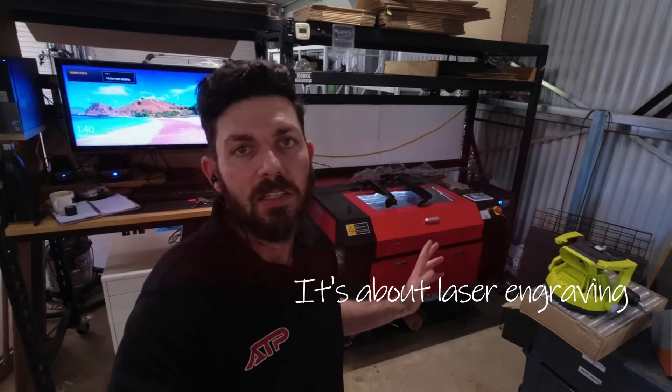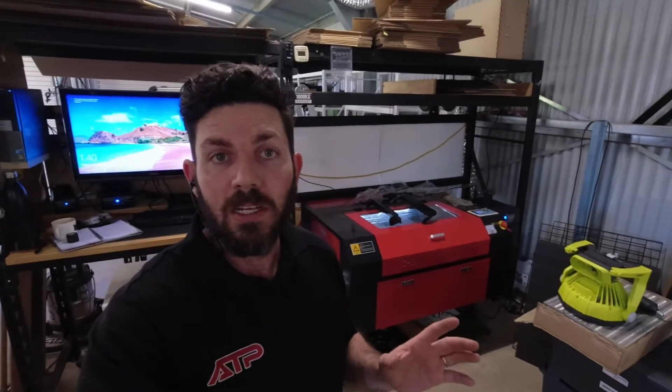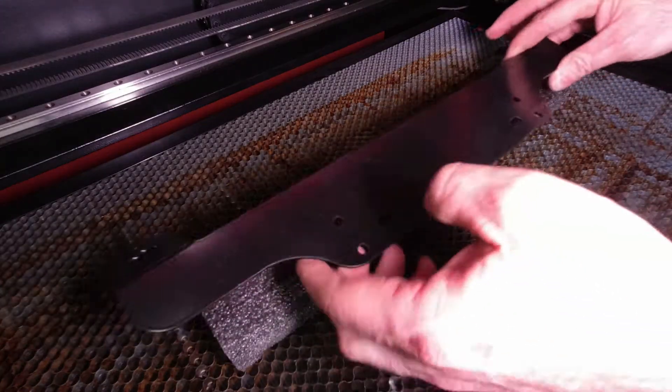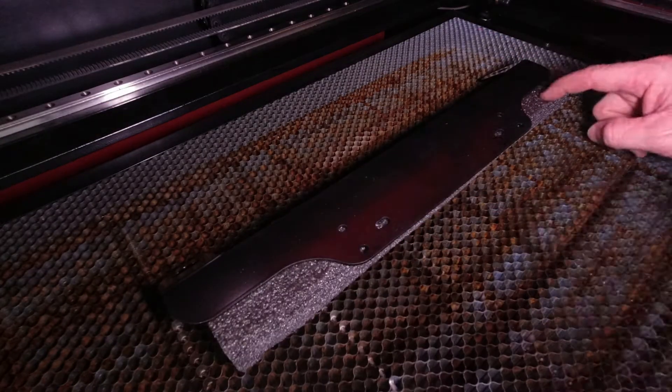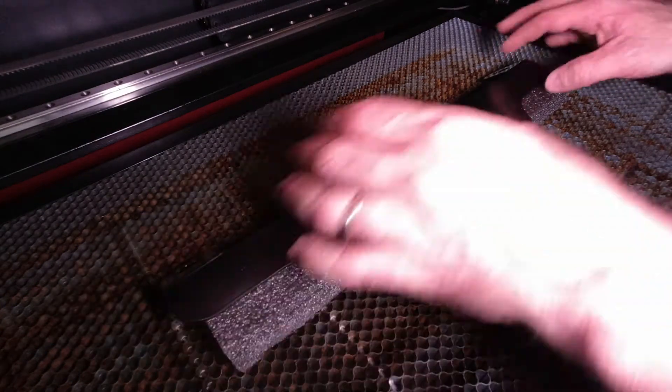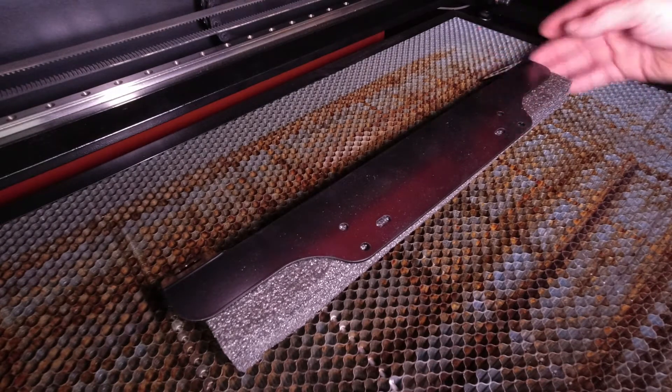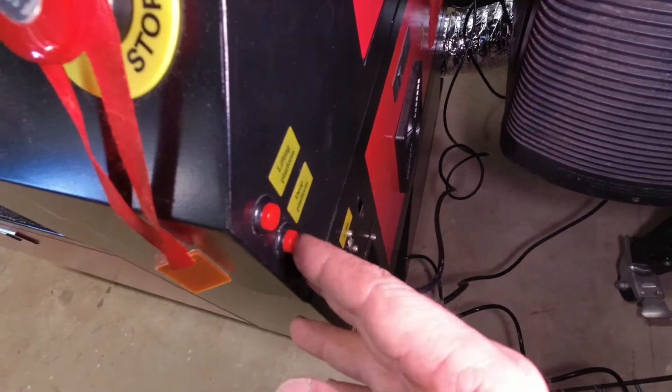I've added a 60 watt CO2 laser to my shop, and I've wanted a laser for a long time to brand my products and to enhance my packaging. Today I need to put my logo on a whole bunch of fire extinguisher brackets. Setting up for these parts is super easy.